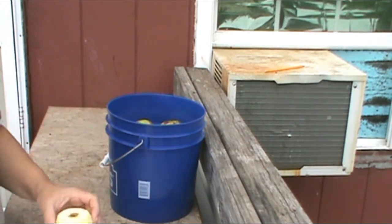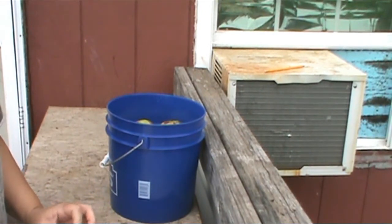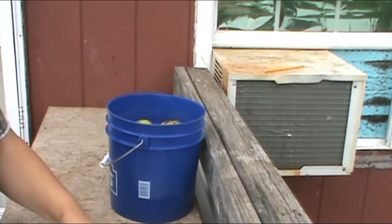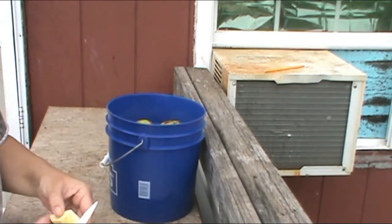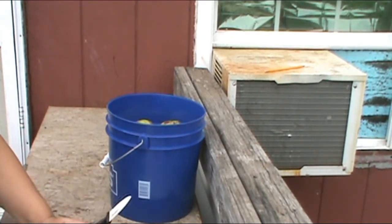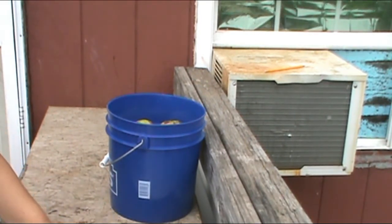So we're going to take our apple, we're going to peel it up, we're going to core it. We're going to core our apple, and we're just going to quarter up our apples. Get them in the crock pot when I get it full. I'm going to put the crock pot on low, and then I'll show you the spices and stuff that goes in it when it comes to that time. So I'll be back when I get this full.